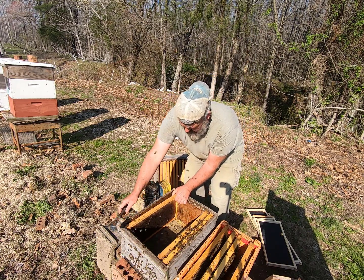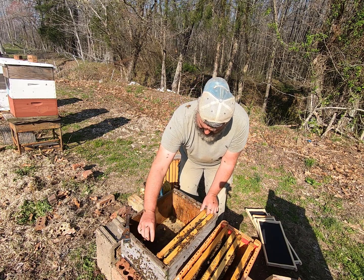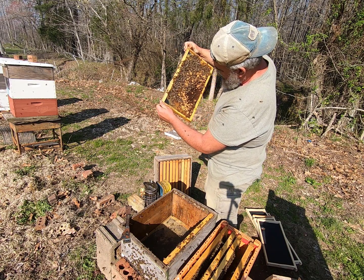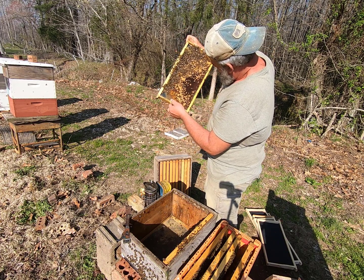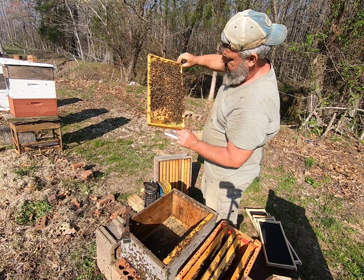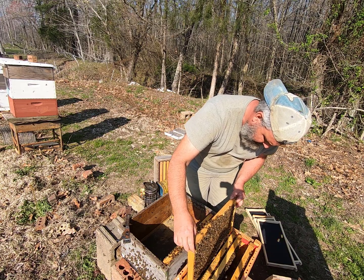Let's take a look at these first two again — this one's got some capped brood getting ready to hatch. I'm looking down in those empty cells trying to see. It's actually got quite a bit of bee bread on it too. I'm trying to see if there are any eggs or larvae where a queen came in and laid. We've got quite a bit of brood over on this side of the frame too. We're going to put it down in the new box.